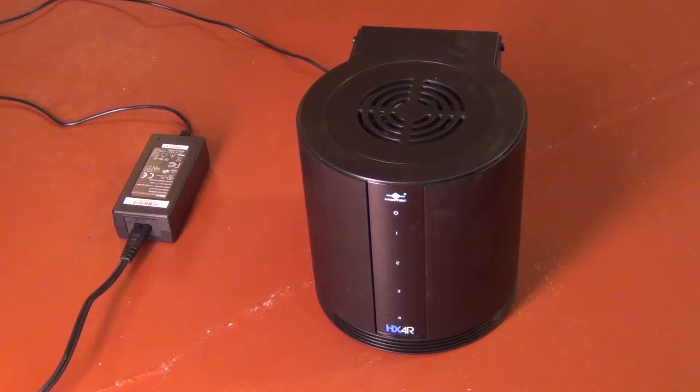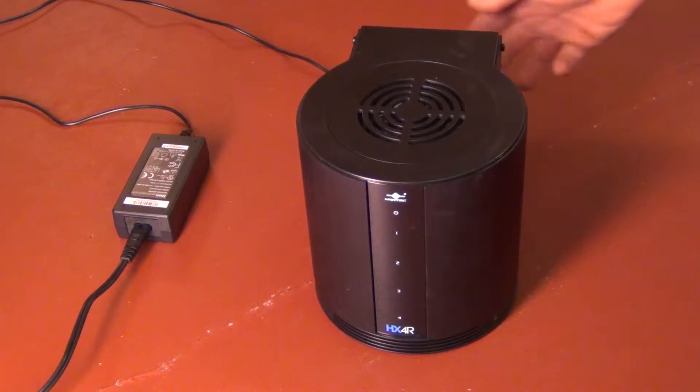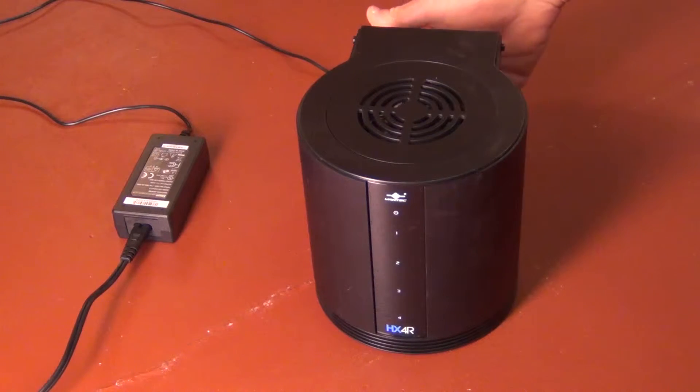What I have here is a Vantek HX4R, but it has a noisy fan and I'm trying to figure out a way to take it apart, and that's what I wanted to share here.